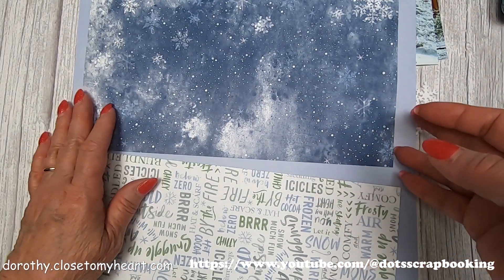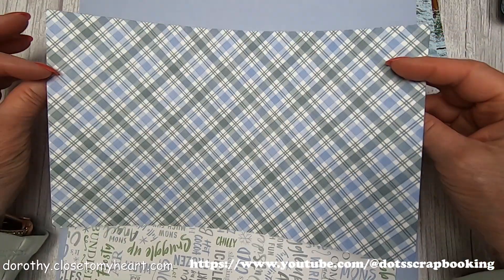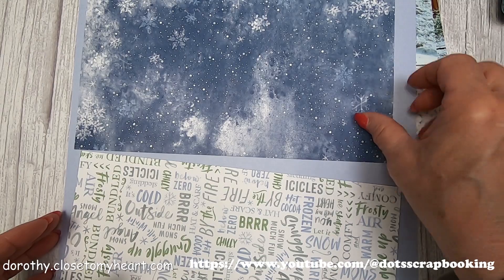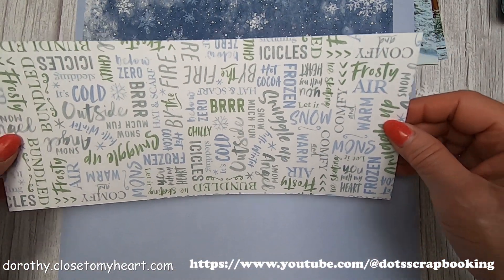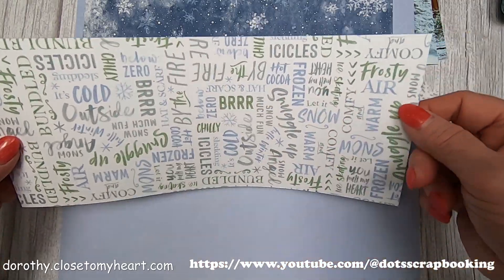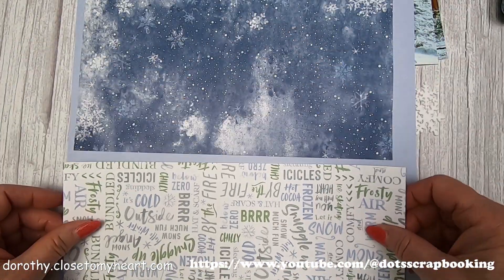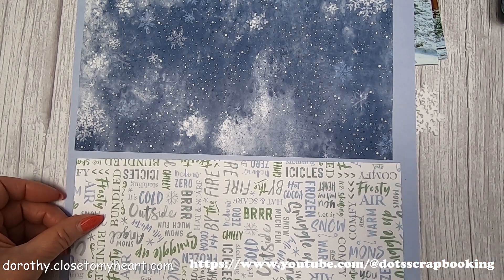The paper I am using is Gnomes for Winter. Look at this — I really like this. I'm going to use the snow side, and then we've got all these words with 'burr' and 'cold outside,' and with the nice stripe on the back. So I'm definitely going to use the words because that's definitely appropriate.